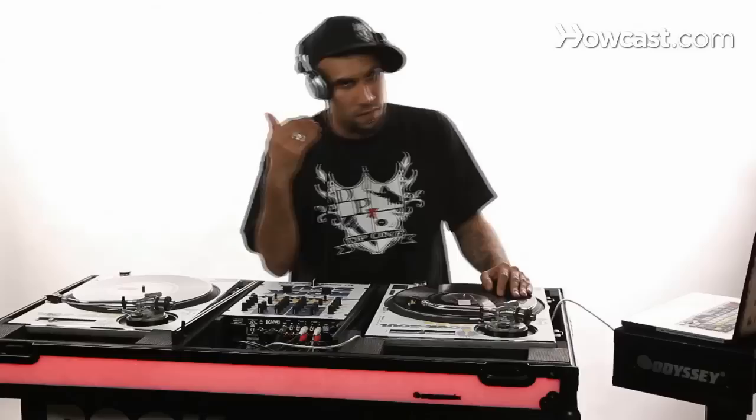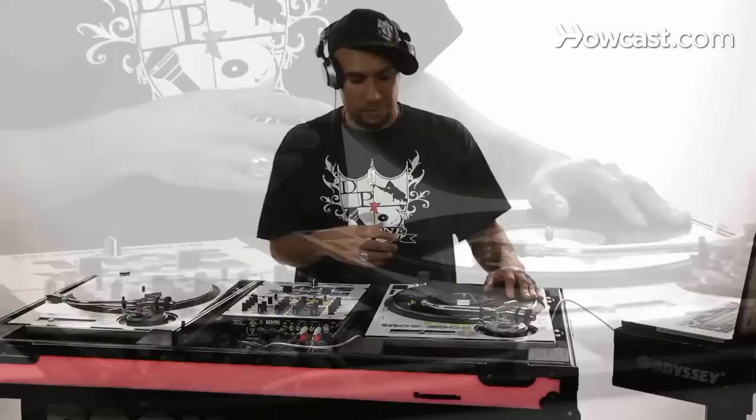The first one, we're just going to focus on the hand to record movement. It's the most simplest scratch to learn — it's baby scratching. You can also use this scratch to cue up your records in your headphones. It's just a simple forward and back movement.